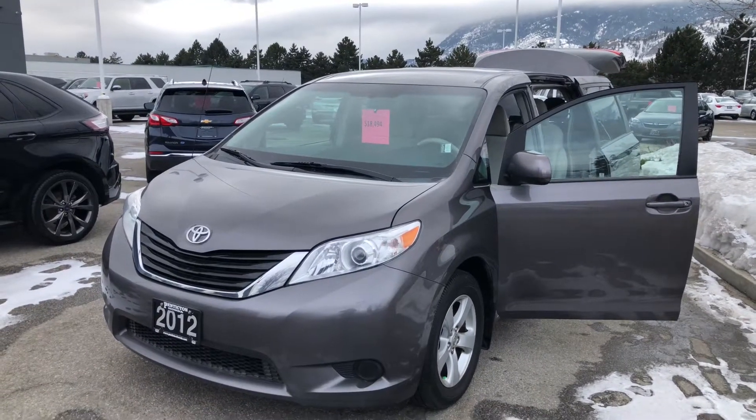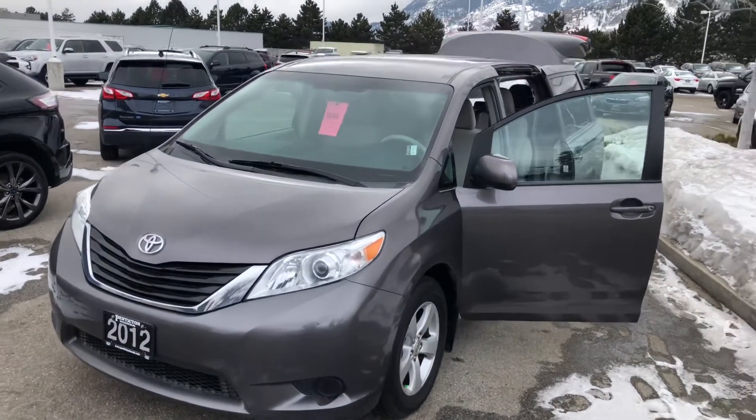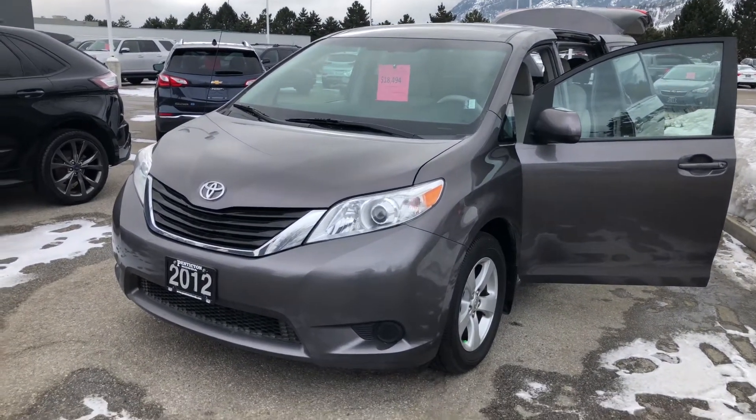Hi Laura, it's James here at Penticton Honda. Here's our walk-around video of the Sienna. First of all, we'll take a look at the roof — unfortunately, this one does not have roof racks on it. We'll do a quick walk around.